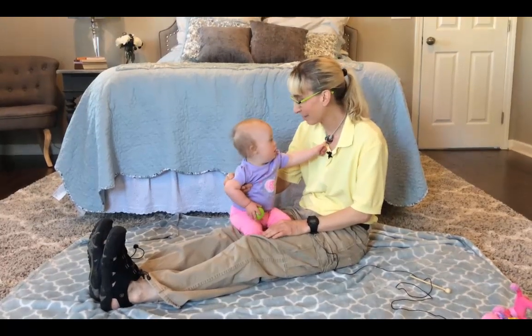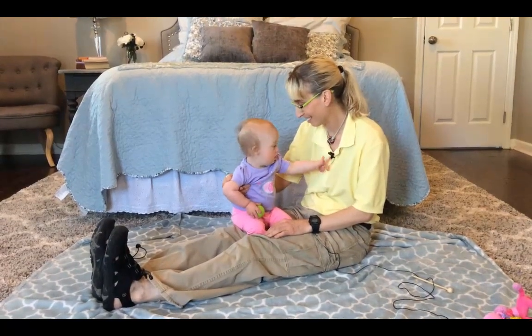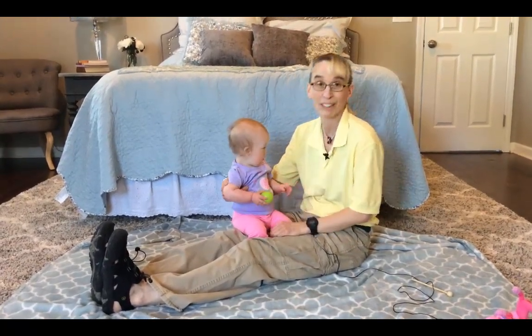Hi! My name is Amy Sturkey. I am here with my co-instructor Myla. We are working on standing skills.